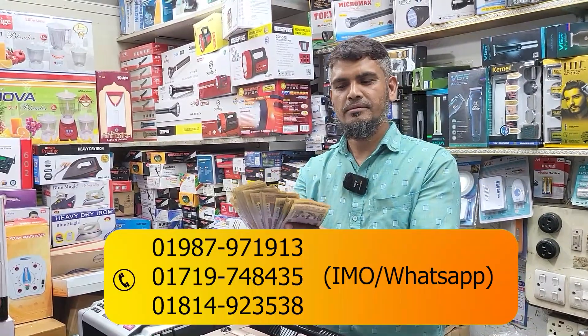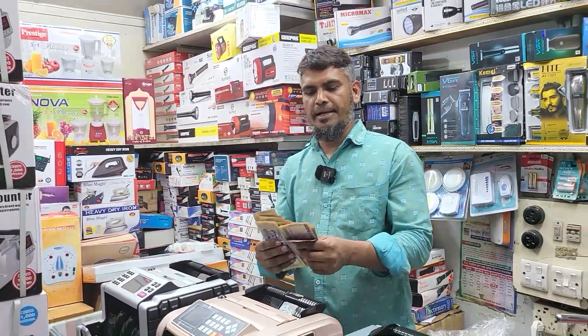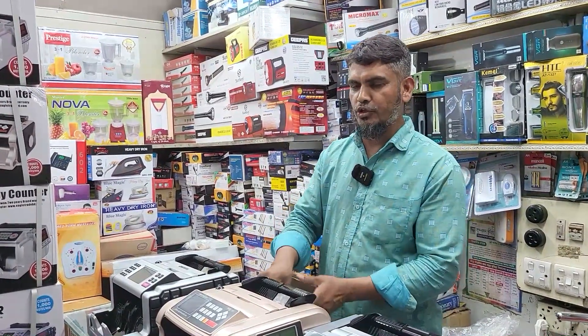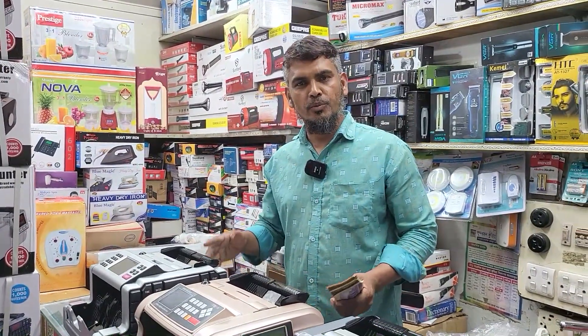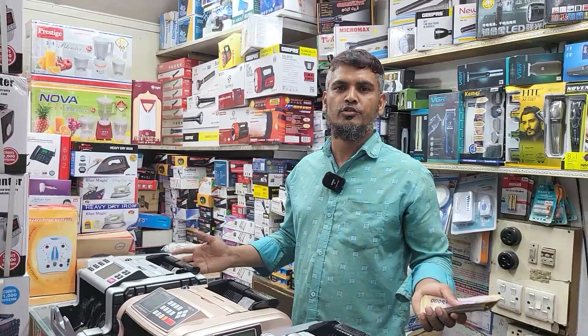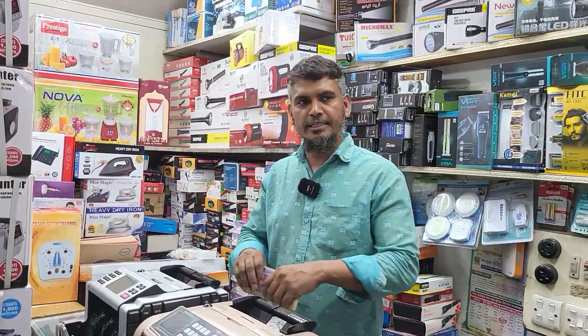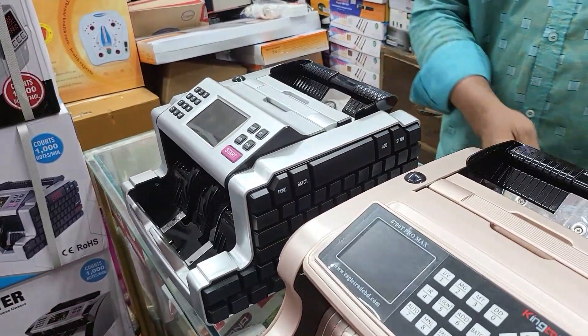How many people will have these in the middle? I have the right answer. We will not have any questions. That is the machine. There are many machines. I don't know where those machines are.